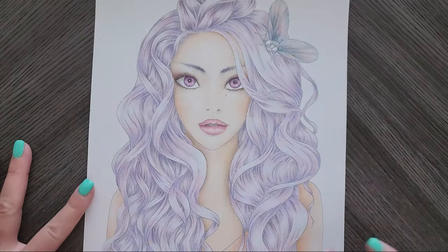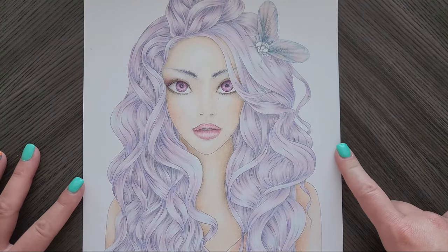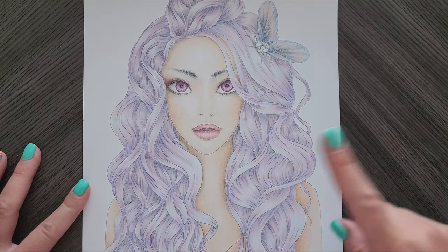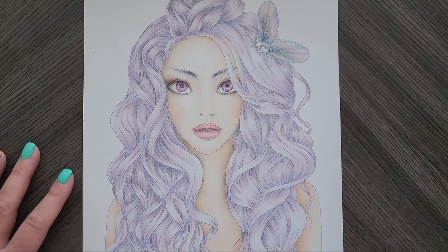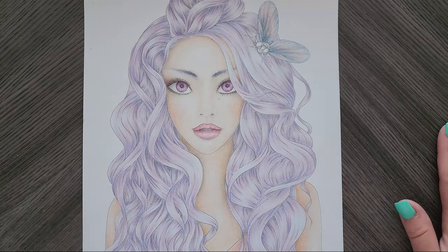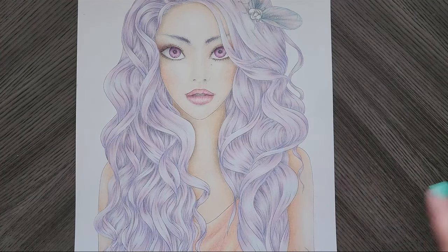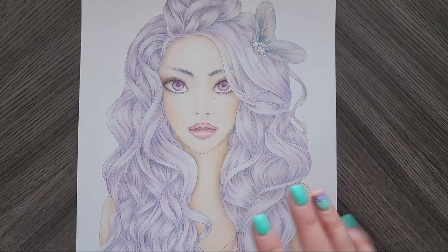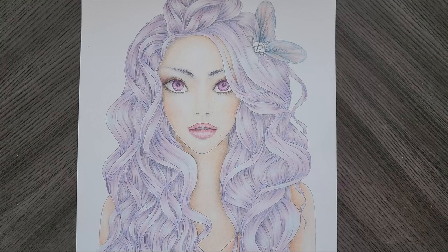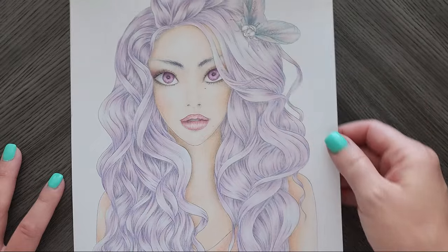This one I think I started in June. It's from Rain Art. She was on Etsy, however because she is from Russia her account is now blocked until the war is over. She does have a Patreon though, and I think this was from one of the Patreon pages. I was going for an ethereal fairy look, so I did her hair in this purplish, bluish, pinkish color.